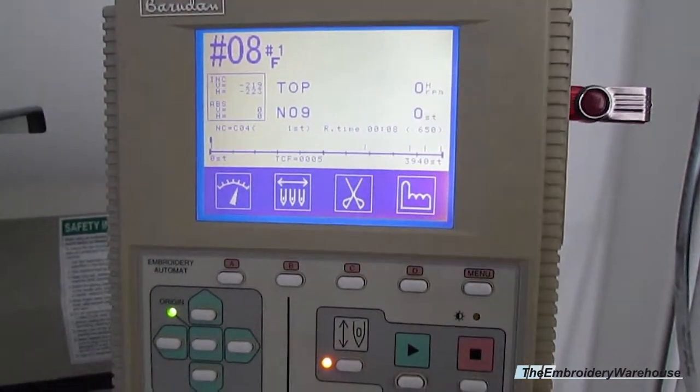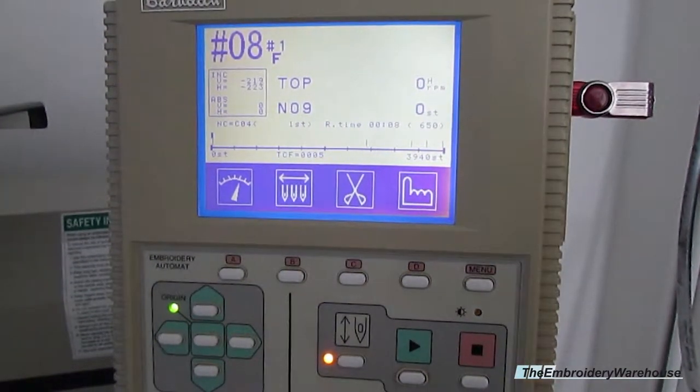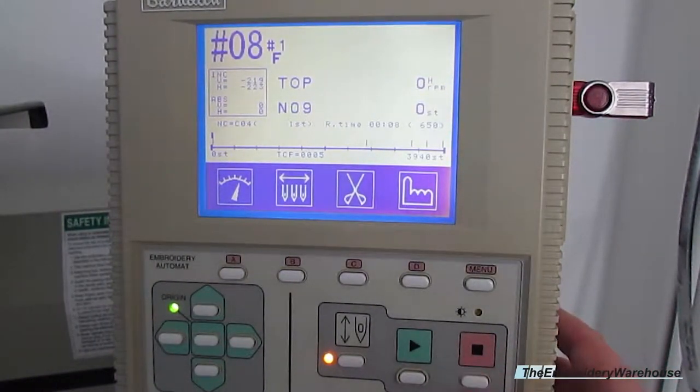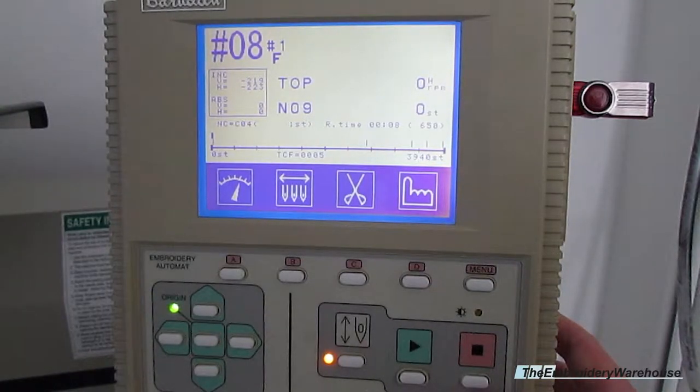If you ever encounter a thread break or you need to return a few stitches, you hold down the stop button, or you press it and it actually returns you stitch by stitch every time you press the stop button.